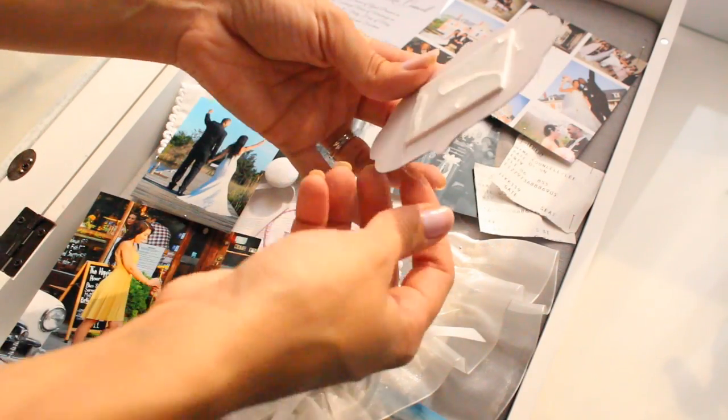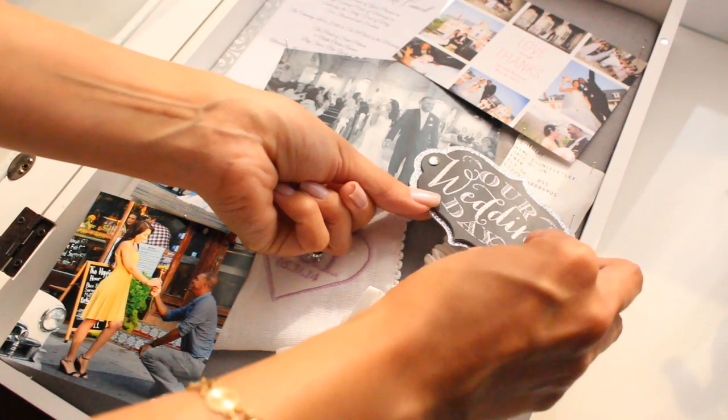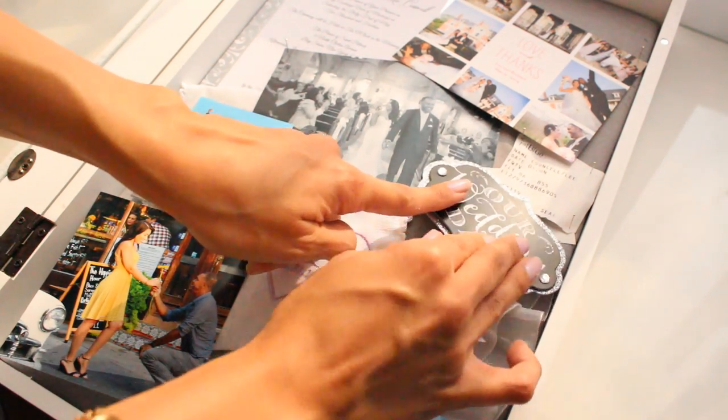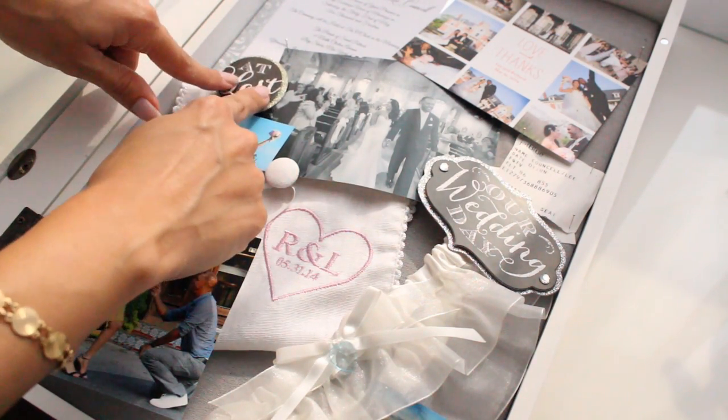Lastly, I'm putting a little bit of hot glue on the back of the stickers. Even though they do have a sticky back to them, I like to put hot glue just to make sure it's really going to last. Then I'm just pressing those down in place until they're dry, and after that you're all done.